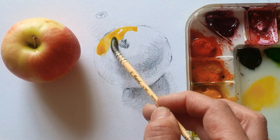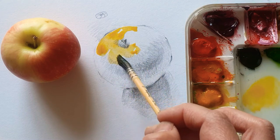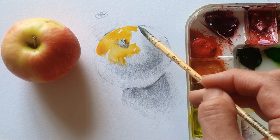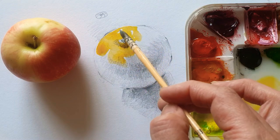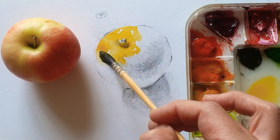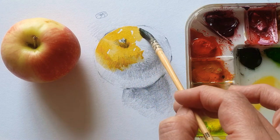As you can see from my last sketching video, I already explained about it. So for the highlight of this apple, I'm just leaving some of the white part like that. And then before it dries up,